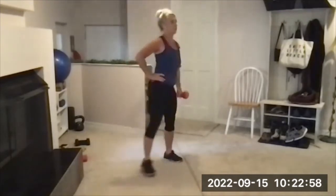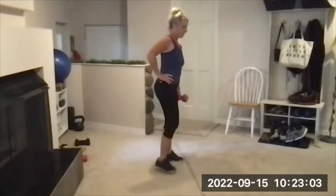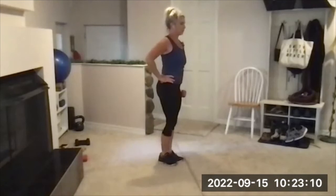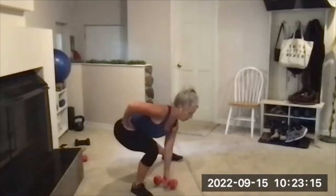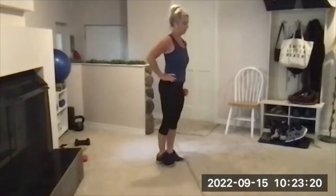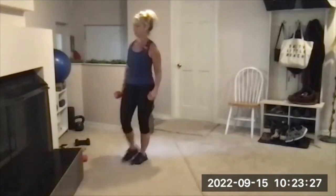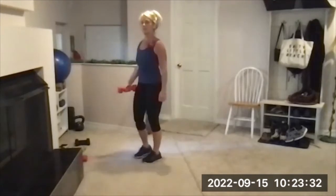Four — back stays nice and straight — five, six, seven, eight, nine, ten. Very short rest until the other side — take a deep breath, take another.